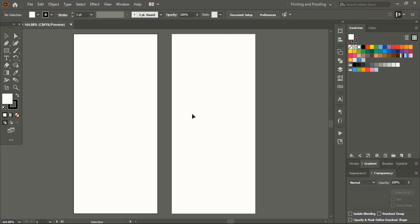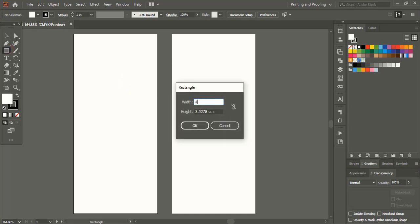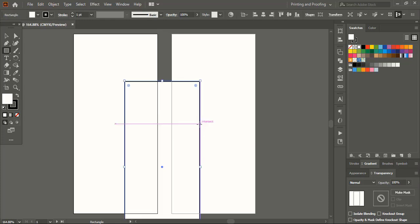Let's add the safe zone to our design. From the toolbar take the rectangular tool and click over the artboard. Here give the same resolution we set during page setup, then subtract 0.4 from both the width and height. This will form the safe zone of our design. Now align it horizontally and vertically center.